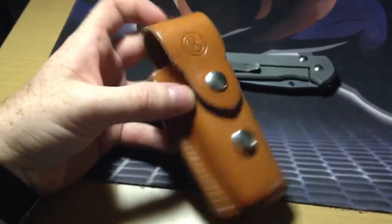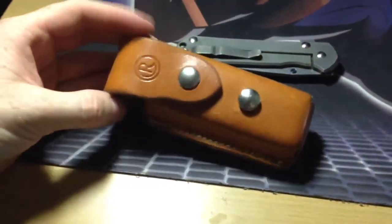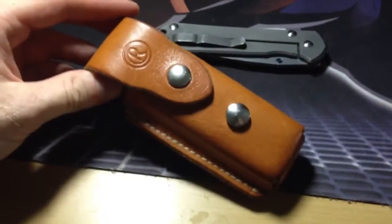Anyway guys, that is my Chris Reeve Knives belt sheath — like I said you can carry it vertically or horizontally, and I'm asking $30 via USPS shipping here in the United States. Alright, take care guys.